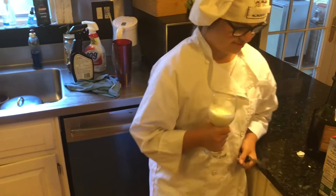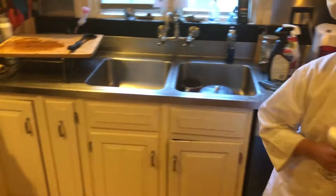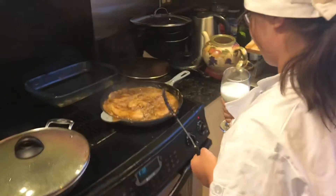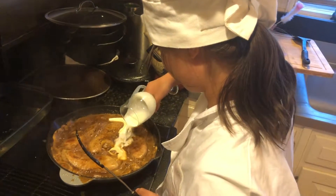Excellent. And the last ingredient is about a third of a cup of cream — Grace, go ahead and add it. All right, give it a stir to mix it all in.